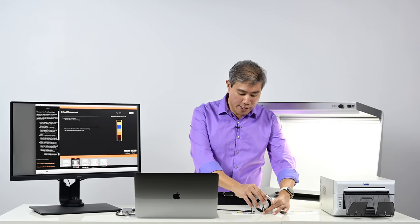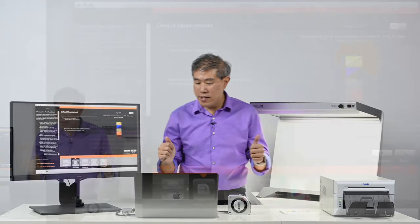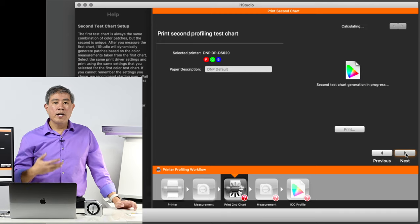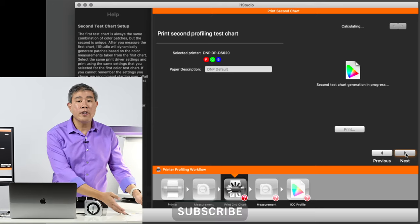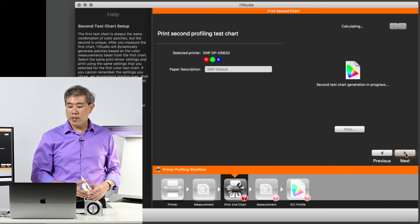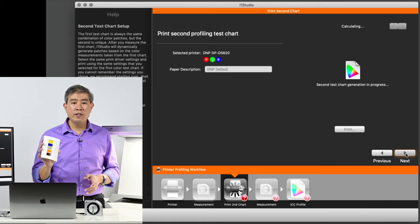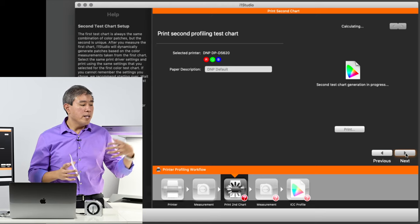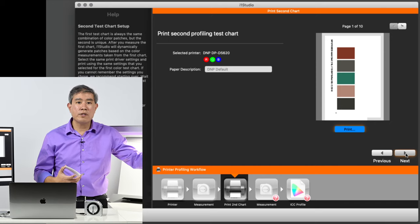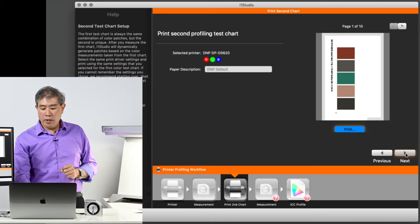We're measuring our last sheet — 10 of 10 — measurement complete successfully. We'll click Next. What it's doing right now is generating a second set of color patches that we need to measure. If you've watched my X-Rite i1 Studio video before, this process is called iterative profiling. Based on these patches it knows how much the colors are off, and it's curating a specific set of patches tailored for this printer to make sure the colors are really well fine-tuned.